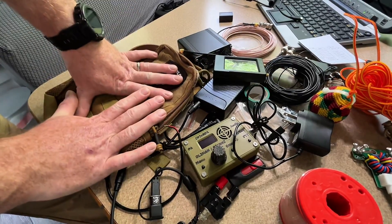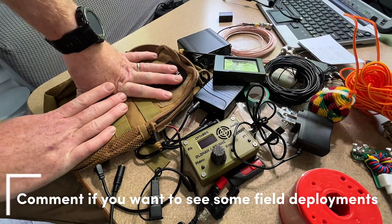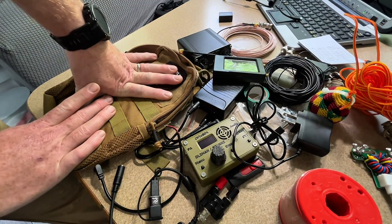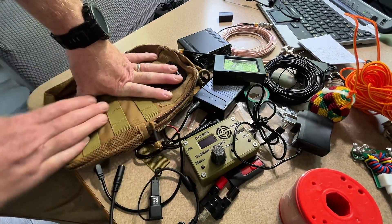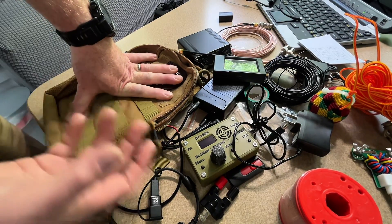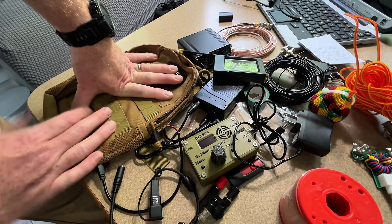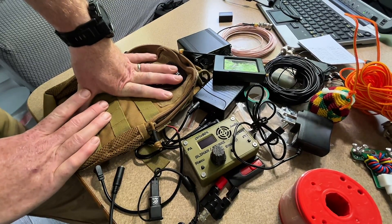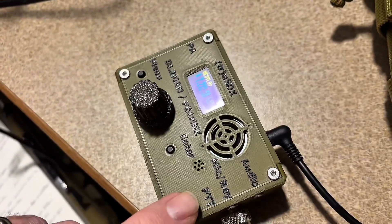That's the rig as it sits, and it all fits in here. It's always with me — the man pack I won't be carrying very often, but this is always in the truck. I can do digital modes anywhere, I can do anything on HF, and I also have my two-meter HT with me in the truck as well.